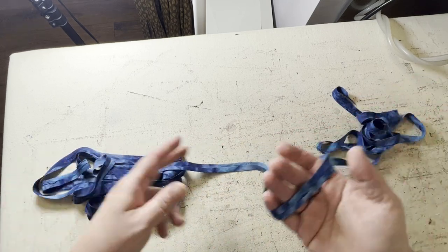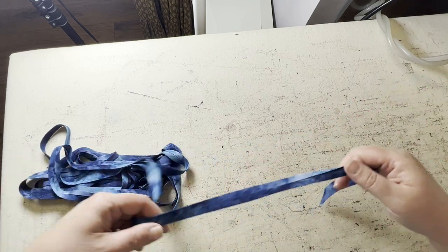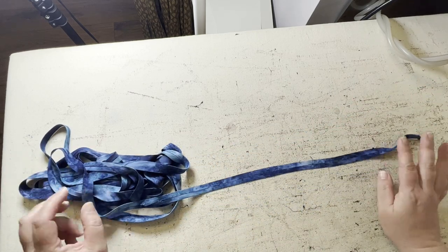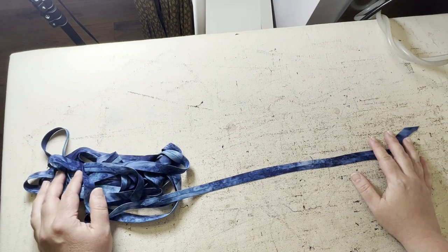That is pretty amazing. So now what we're going to do is actually sew this to the armhole — and I'll also show you how I do the hem. So I'll meet you back at the sewing machine.